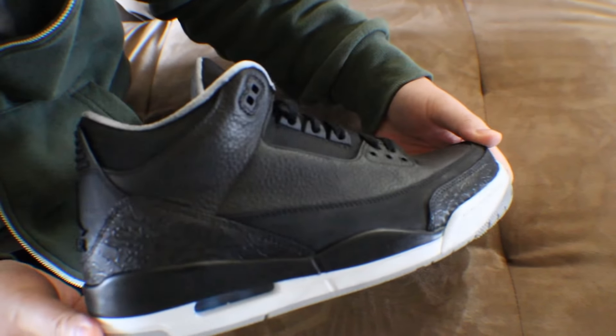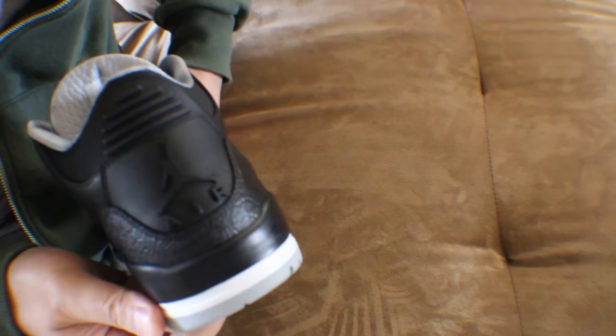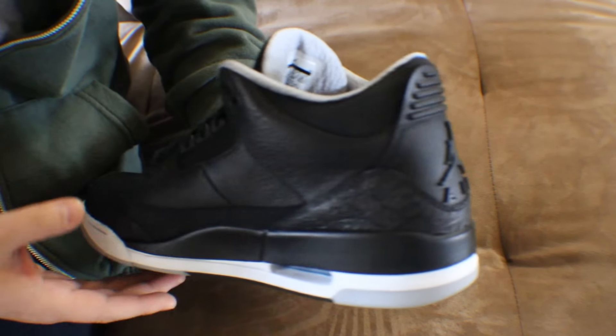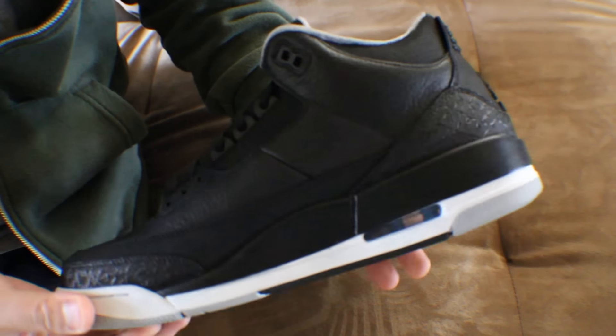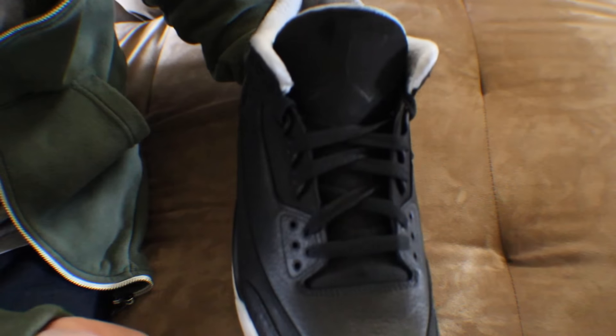Initially I wanted to do a black cement UNC custom, but it just did not turn out the way I wanted. It started out with the powder blue threes — these powder blue threes were the base — and right now they turned out really good.